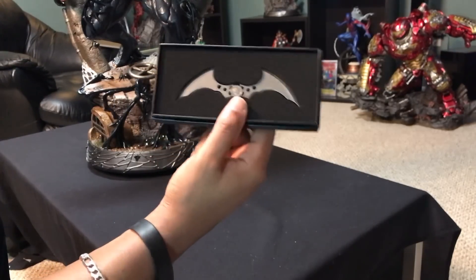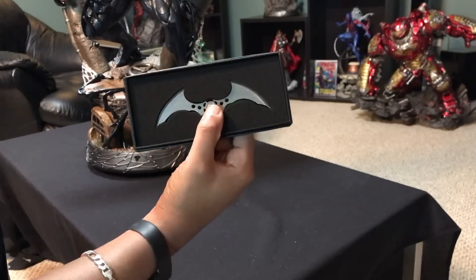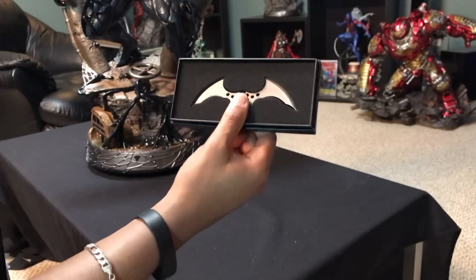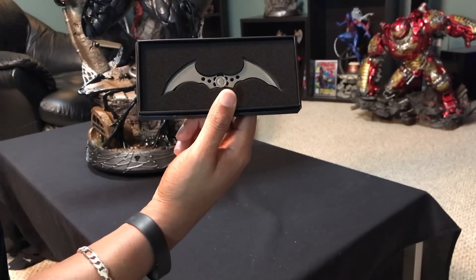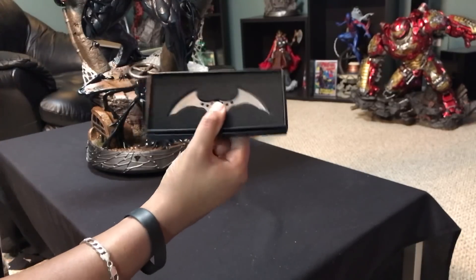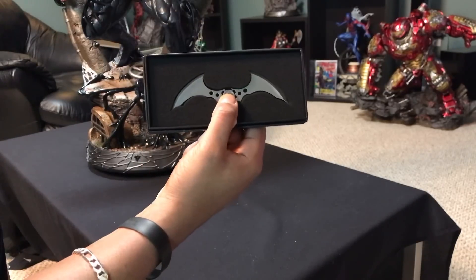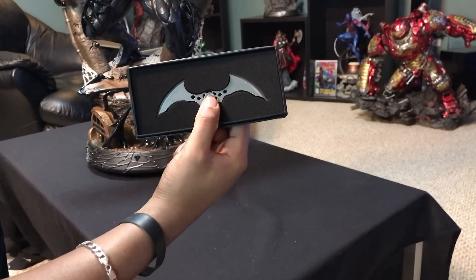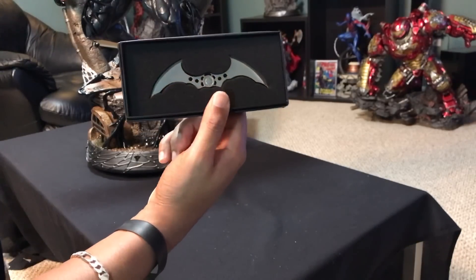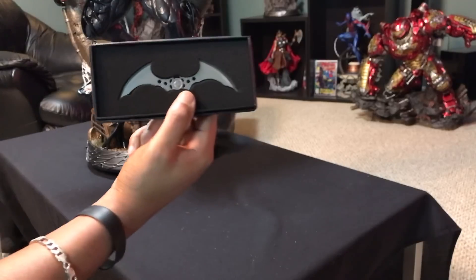So needless to say, I sent Prime One an email and asked them, and they said they were looking into it. And lo and behold, they sent me an email back saying they were just going to send me one, and that was that. I waited maybe a week to get this. I'm not sure exactly how much Prime One paid to send this little thing to me, but to me that means a lot. And I'm sure in the community that this would mean a lot to everybody else. I just wanted to share it so you'd know what kind of company you're dealing with when you're dealing with Prime One.